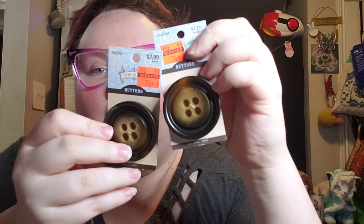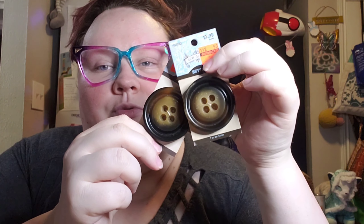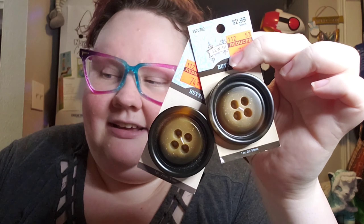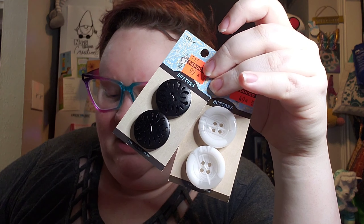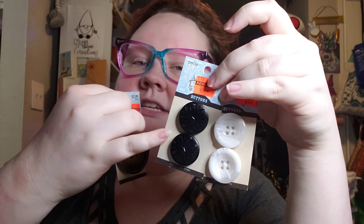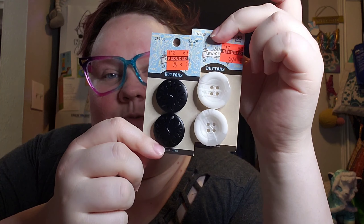I got two of these big buttons because they were only 74 cents — normally $2.99 — and they're really big heavy-duty buttons. These will look perfect on a mushroom-style bag or any bag of that style. I also got two packs of semi-smaller buttons. One I'd call extra-large and the others are probably medium or large, but they come with two. One was 99 cents and one was 49 cents, and I think these will also be really good for bags.